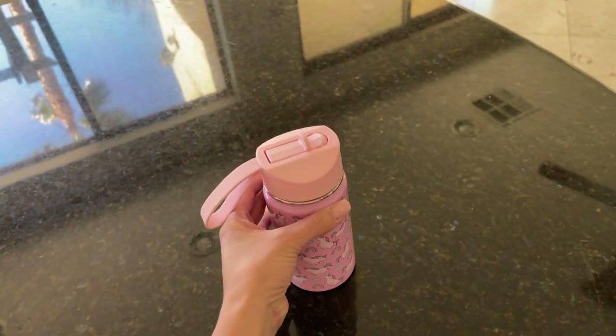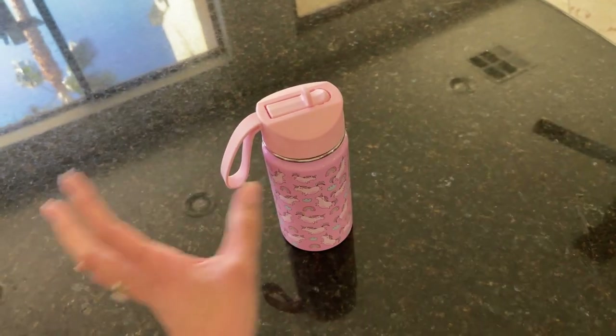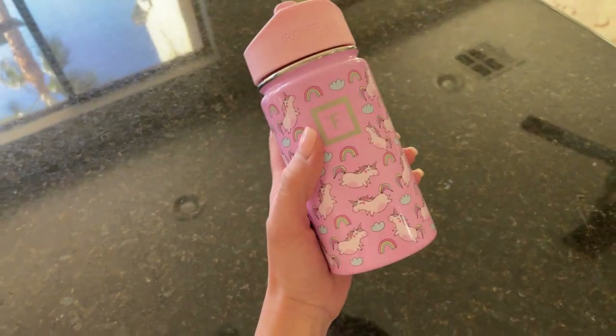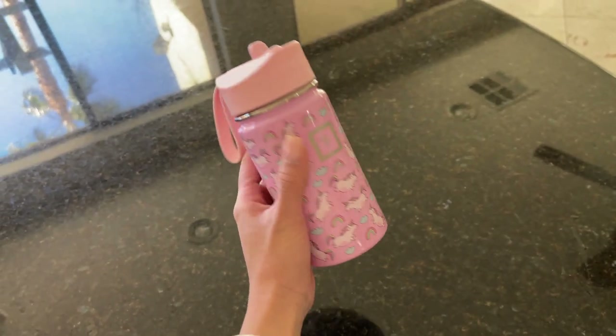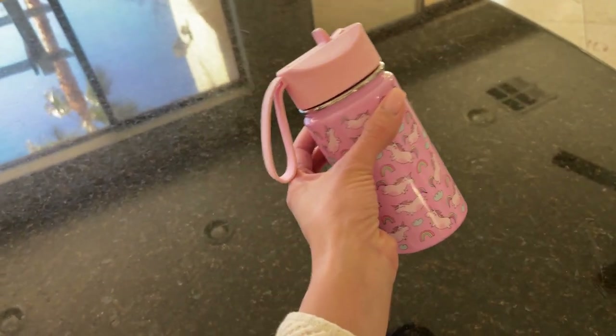It's a big flask, it's like this big, but sometimes it's kind of hard to just take that one big bottle with me around. So this one, for being small, I can take it anywhere. I can even put this in my purse, which I've done and I love it.